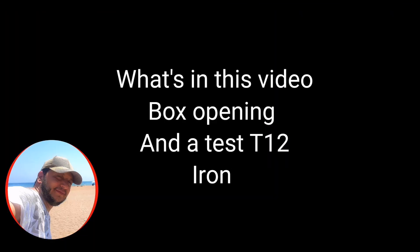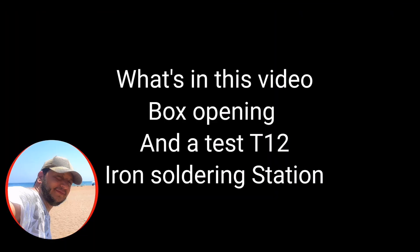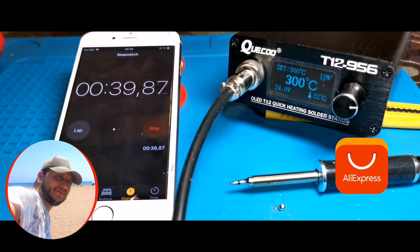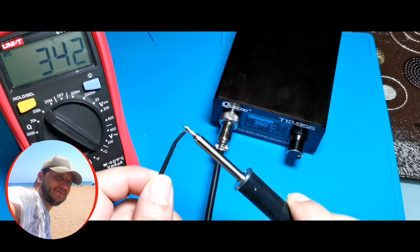Hello everyone, today I will give you some information about the soldering station, unboxing and product usage that I bought from AliExpress. And I will do a few tests with the product.